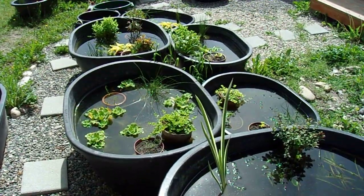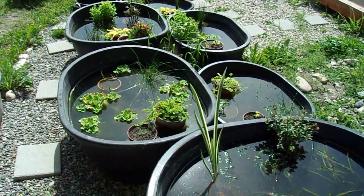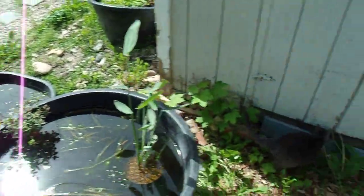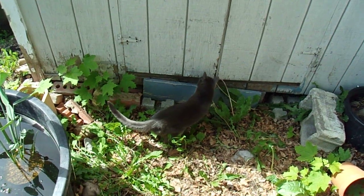The other thing is stem plants don't really work in tubs except for marsilea. Anyway, that is the state of my tubs right now.